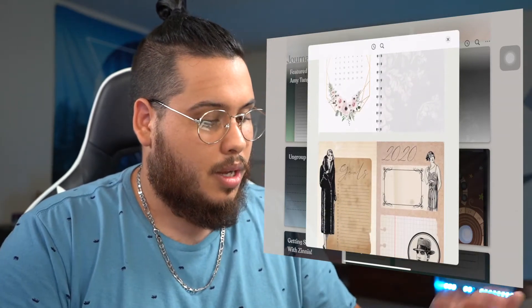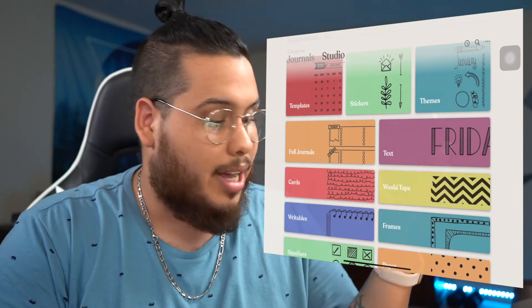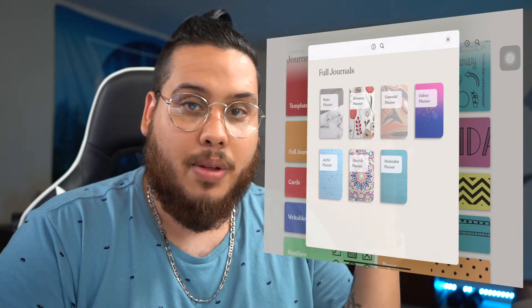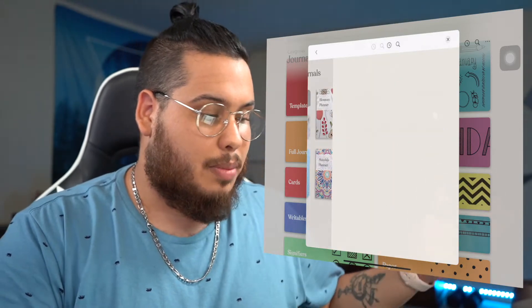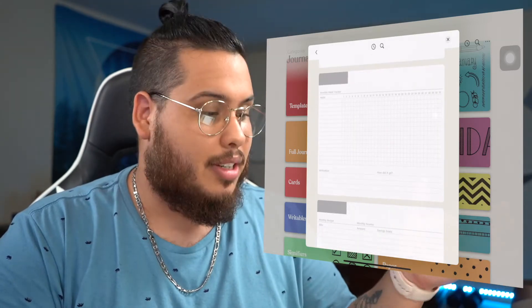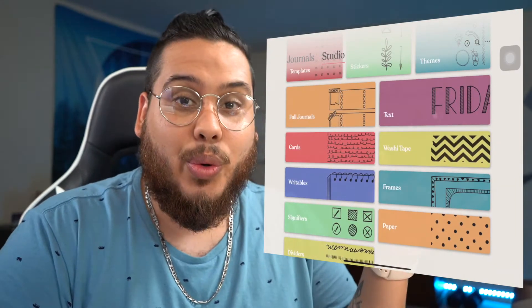At the bottom of the Studio you see everything available to you. When you create a new journal or planner, you have the ability to create entire planners with spreads and fully pre-filled journals, so you don't have to build from scratch. For example, a minimalist planner gives you your dates, goals, to-dos, and a tracker — minimalist, effective, does what it needs to do.